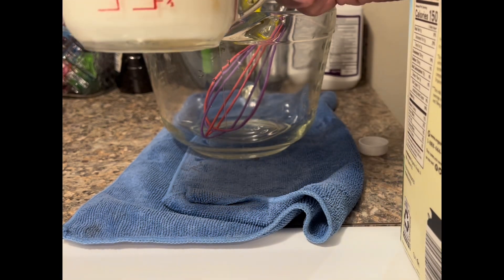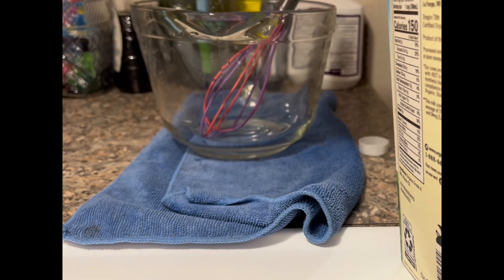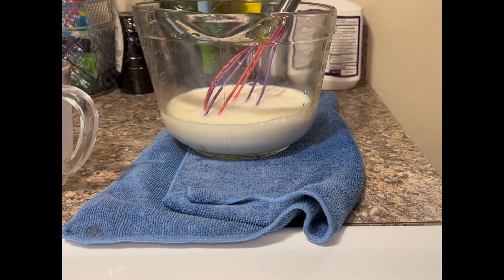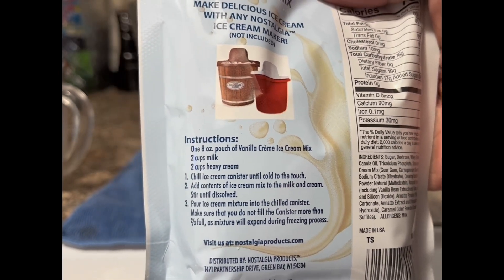What I did was the night before, I went ahead and mixed up my ingredients and stored the mixture in the refrigerator. I had my canister in the freezer since Wednesday, and I mixed up my ingredients Thursday night right before bed and placed that also in the refrigerator so that the mixture could be chilled.